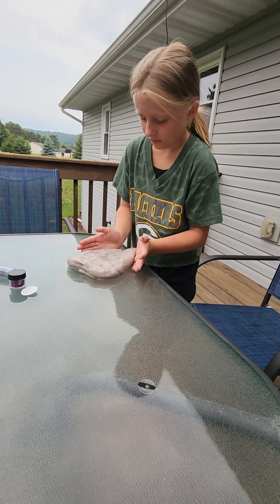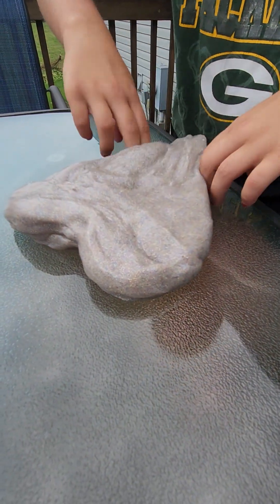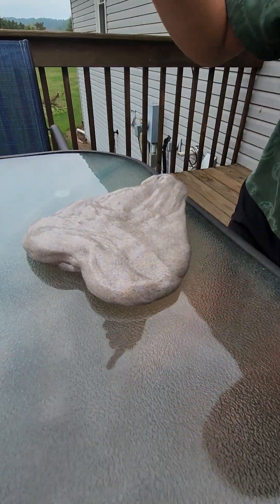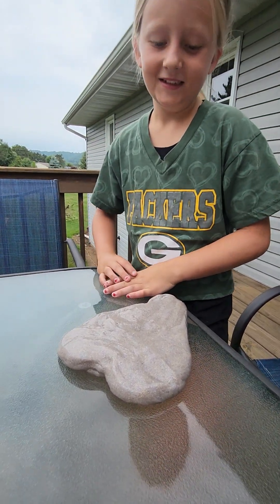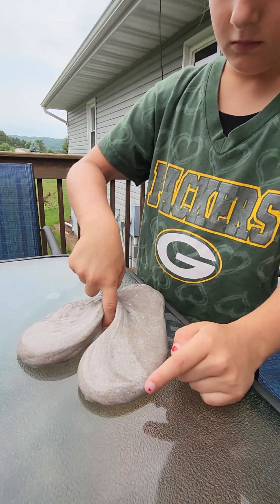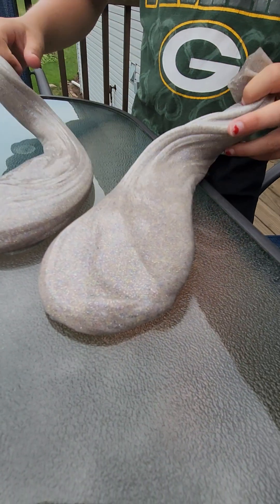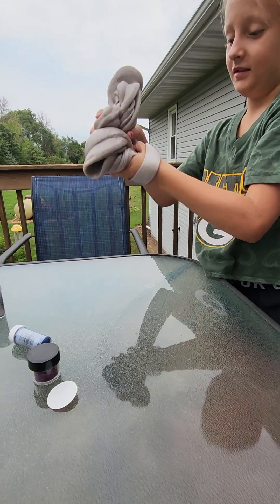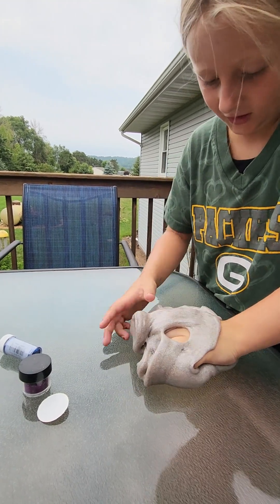Is it all mixed together now? Yeah, let's see what color it actually is. I made a heart because I love you guys. Pretty cool, and you're right, it is gray with a bunch of different colored glitter. Looks like a pair of socks. Now it looks like taffy.